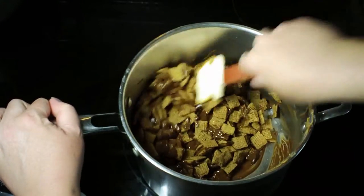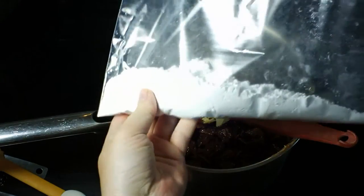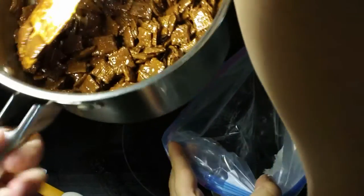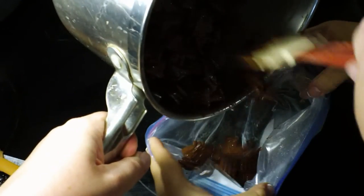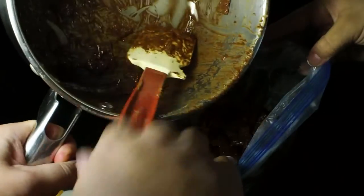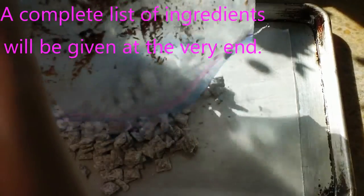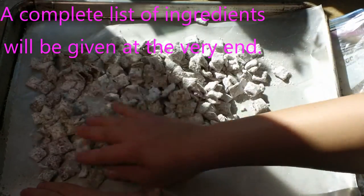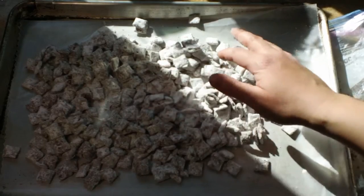Stir in the vanilla and then add in your cereal — I use about four and a half cups of wheat Chex, which are delicious in this. Once I get my cereal really well coated, I'm going to add it into a gallon baggie which has a cup of powdered sugar in it. This works easier if you have a buddy helping you out — I have my daughter holding the bag open — and then we're just going to shake it to get it nice and coated in that powdered sugar. Once coated, it needs to go onto a sheet pan lined with wax paper or parchment paper, spread evenly so that it cools.